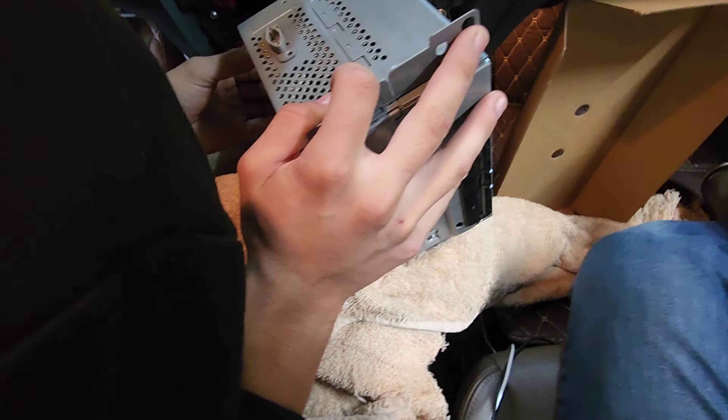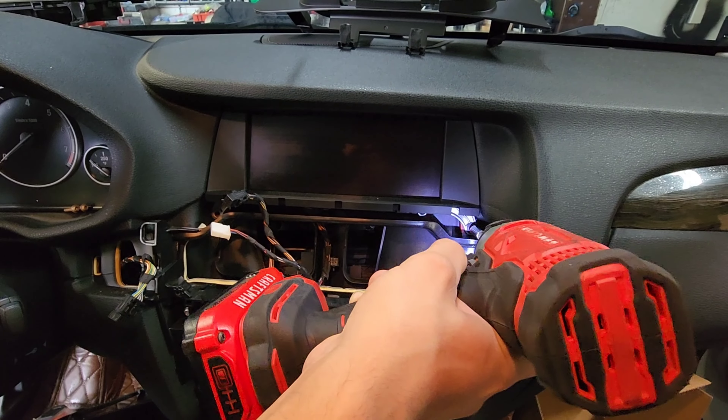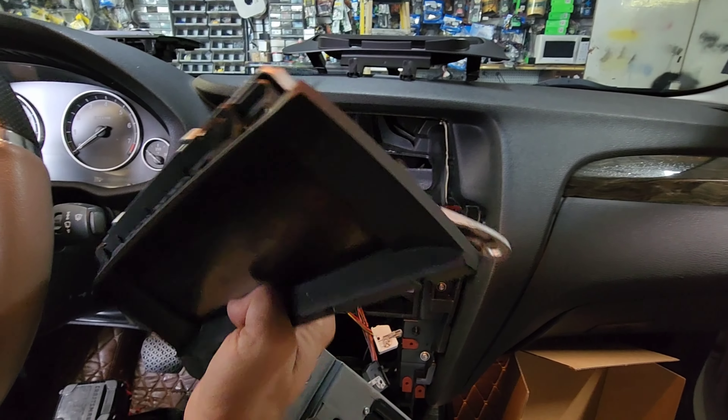Rag them in so you don't screw up the dash. We're going to basically remove this.